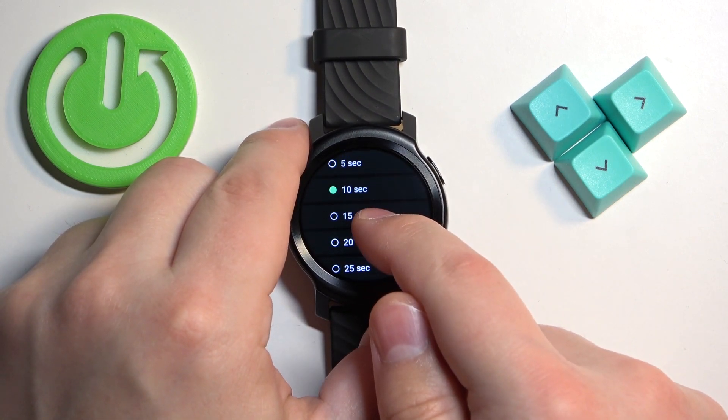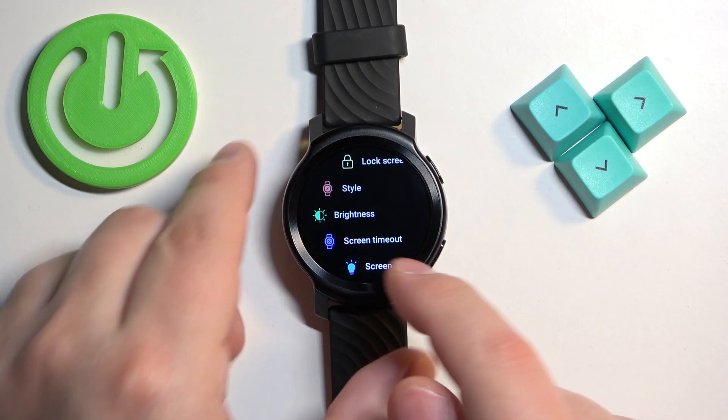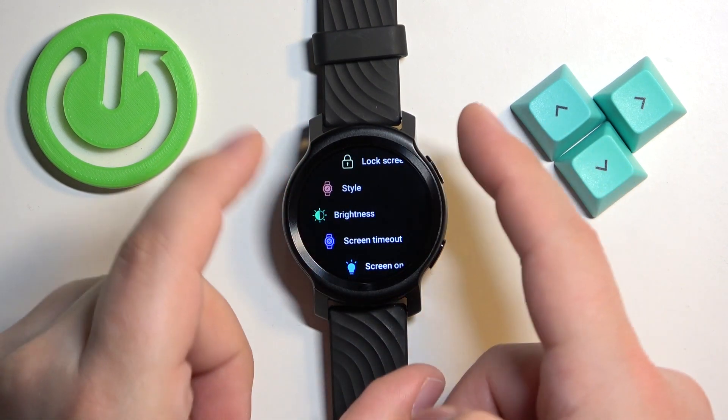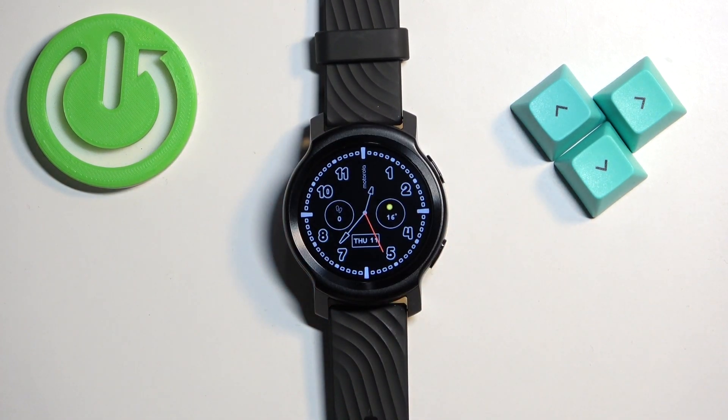Select the duration you like, for example 5 seconds, and once you select the duration it will move you back to the display menu. Then you can press the upper button to go back to the watch face and now my screen should turn off automatically after 5 seconds of inactivity. So right about now.